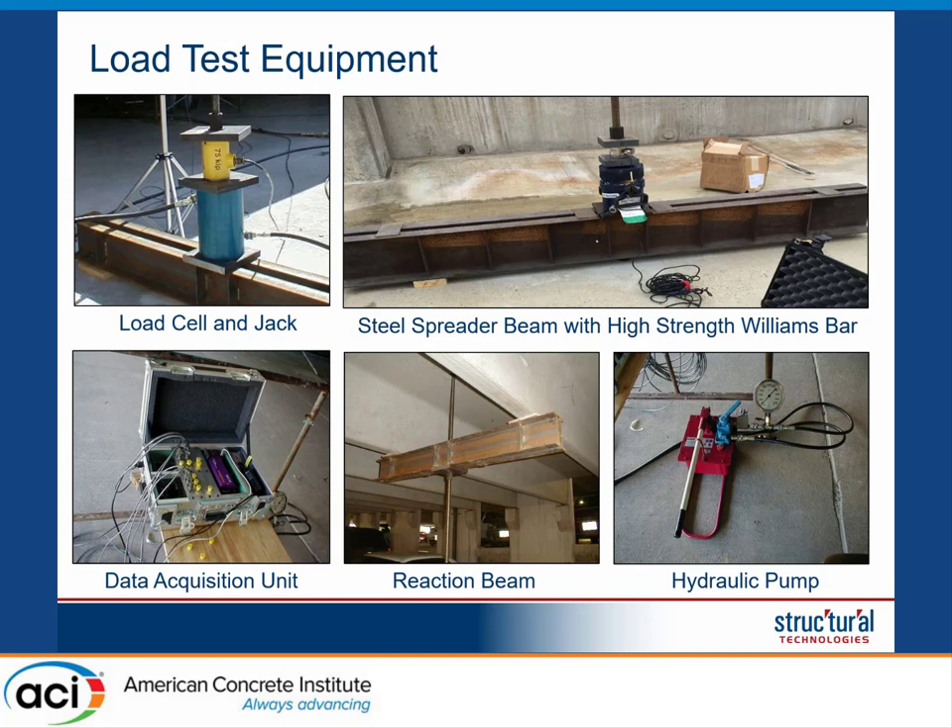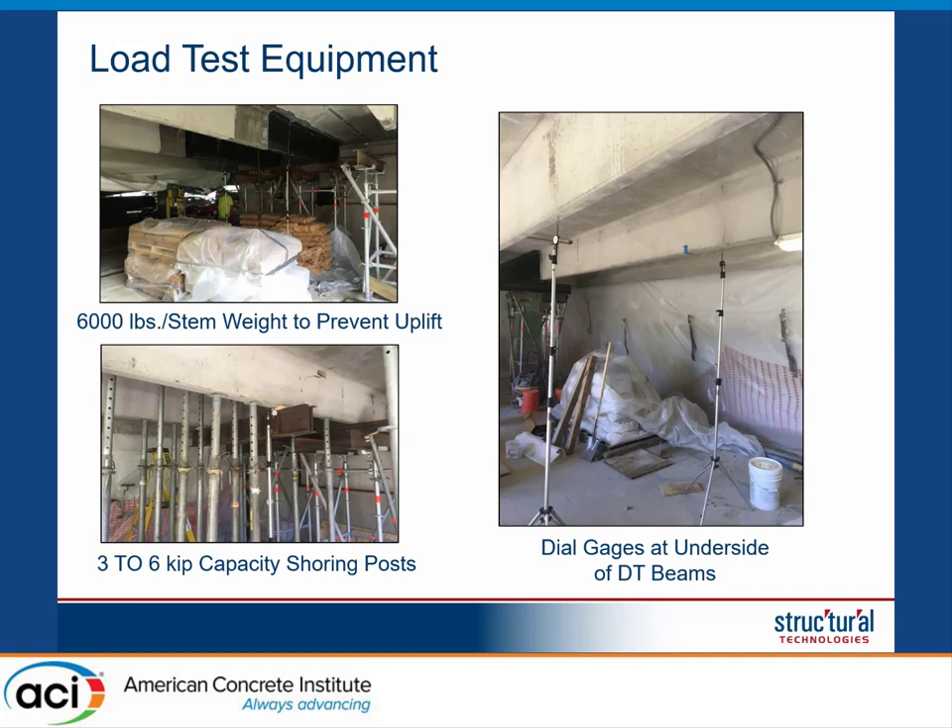You can see some pictures of the load setup, including dial gauges and a data acquisition system monitoring the test, as well as pictures of the spreader beams and reaction beam. The load was applied using a manual pump rather than an electric pump, mostly because it is much easier to control. With an electric pump the load goes up very quickly; with a manual pump you can increase it very gradually. The counterweights used were bags of sand, because the weight of forklift counterweights was too high for the parking garage to support, so the bags were moved in one at a time.